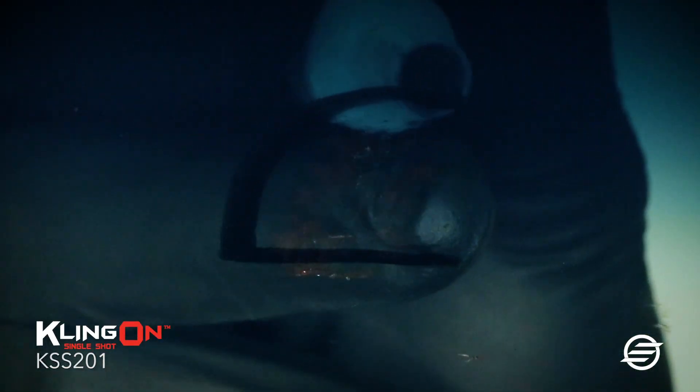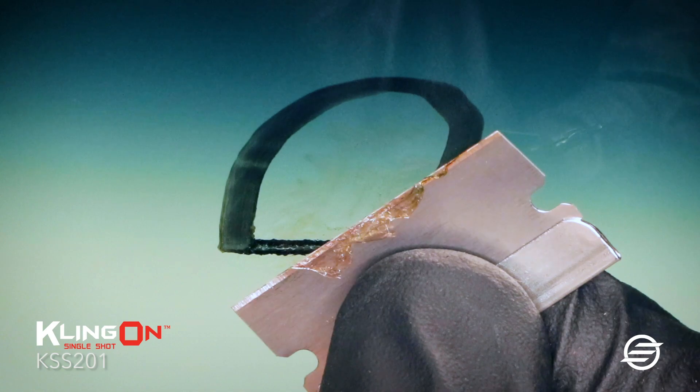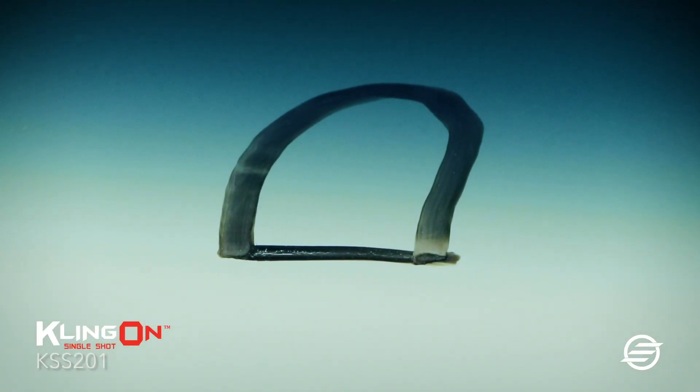Mark the location of the mirror bracket on the outside of the windshield for reference. Use a razor blade to remove stubborn adhesive residues and thoroughly clean the glass mounting surface. Degrease with a soft surface cleaner.